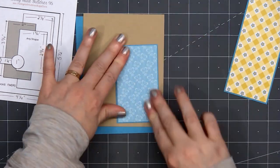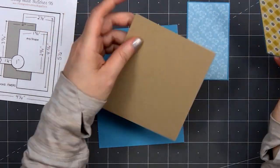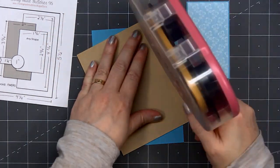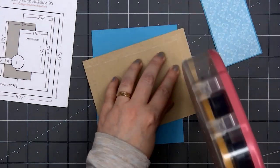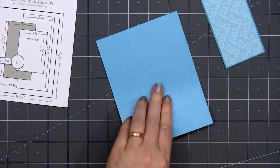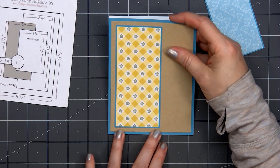When I was layering the butterfly patterned paper on the blue cardstock, I didn't get it very straight. When I pulled it up to readjust it, I did rip some of that blue cardstock. Luckily, you won't be able to see that once I laid that butterfly paper back down.